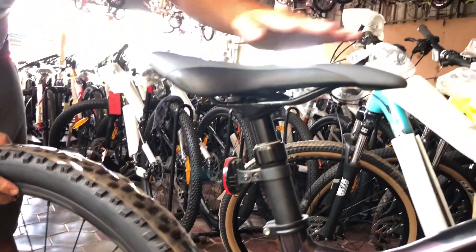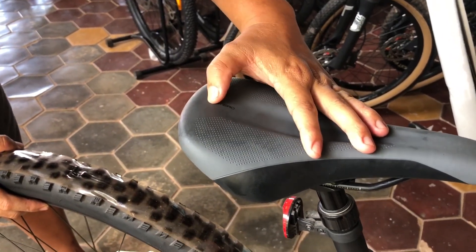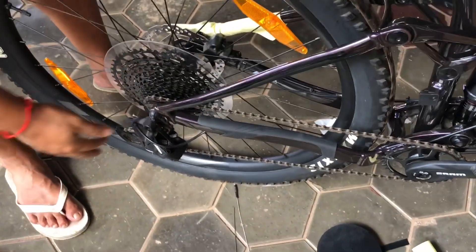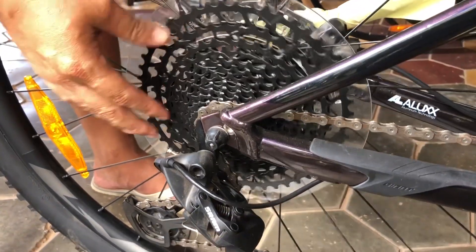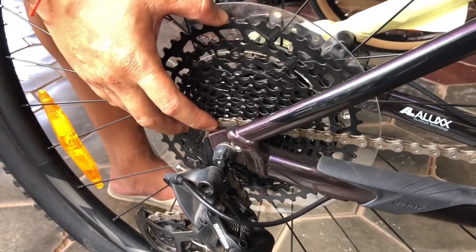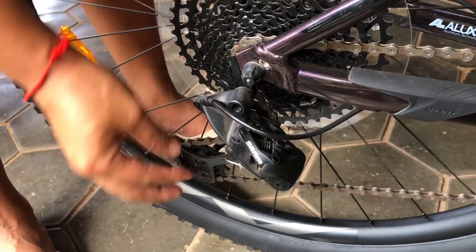Here is the dropper post, and the saddle is a Giant Romero. For the rear cassette, they also use SRAM SX Eagle 12 speed — the smallest cog is 11 teeth and the biggest is 50 teeth. For the rear derailleur, they also use the SRAM SX Eagle 12 speed.